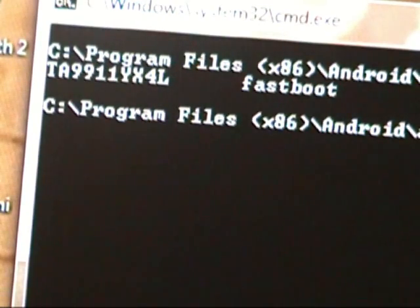Fastboot devices. You don't have to do this — it's completely optional, just for the video. Fastboot devices.